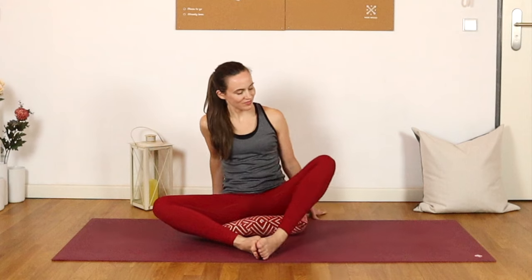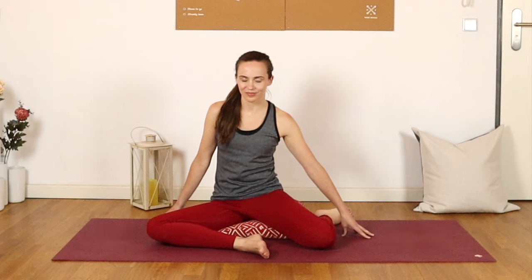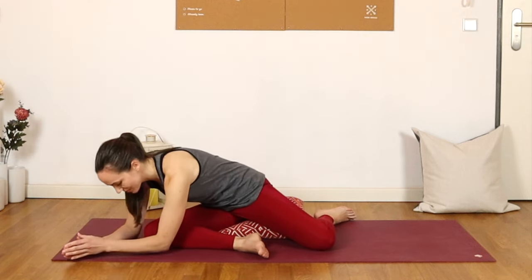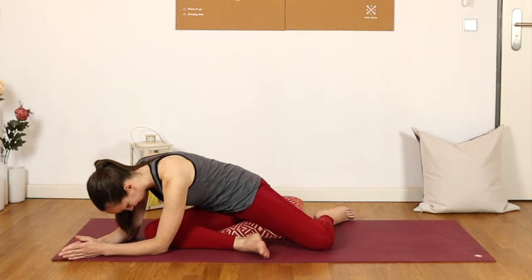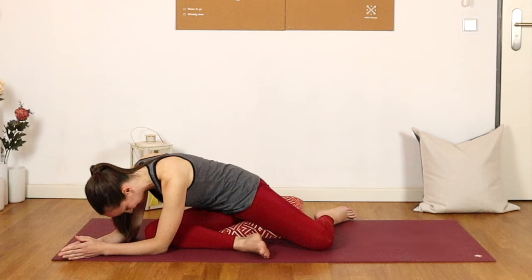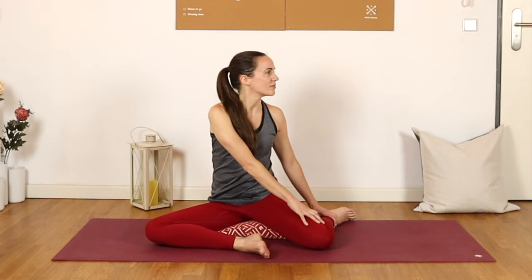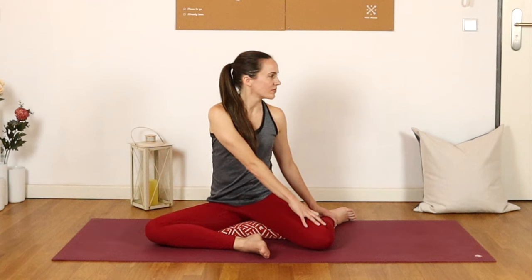We'll come to deer pose on the second side, gently helping that left foot back towards your left hip, facing down your right knee, maybe closing that right foot towards the left thigh if you'd prefer, and possibly adding on by folding forwards. This is a posture that might feel quite different on the second side — perfectly normal, just something worth observing. Let's lift on up and take that gentle twist towards the left, looking over that shoulder, right fingertips resting on your left leg, left fingertips behind you.